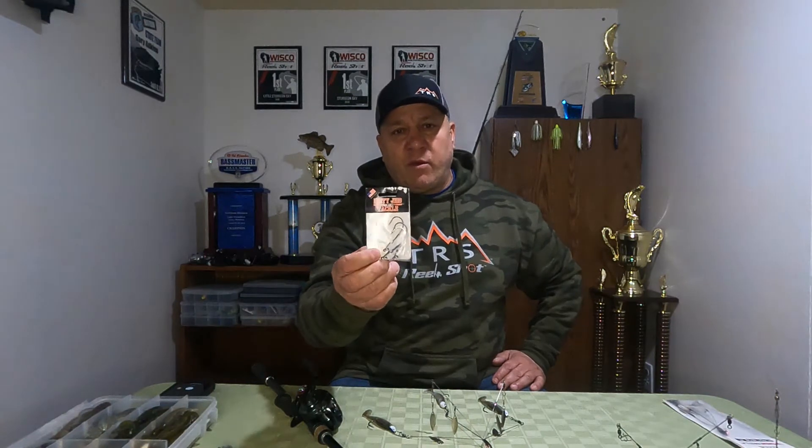The jig heads that I typically use to rig it with are the Matt Allen series swim bait head by Dirty Jigs. It is a great jig head. It's got a great bait keeper on it, and there's nothing worse than making a long cast with an A-Rig, reeling it in, and finding out that one of your swim baits has slid down the hook. The bait keeper on this swim bait head keeps the bait right where it needs to stay.